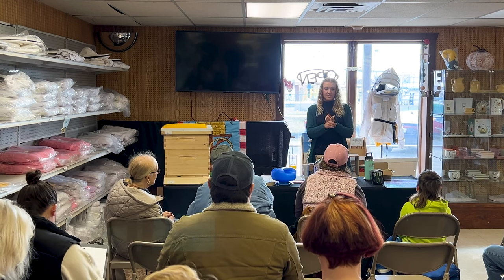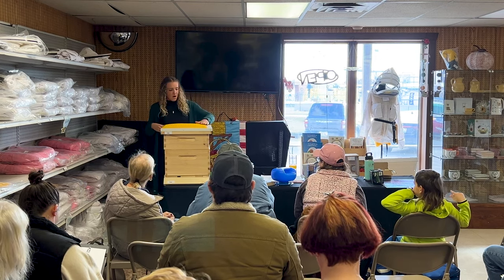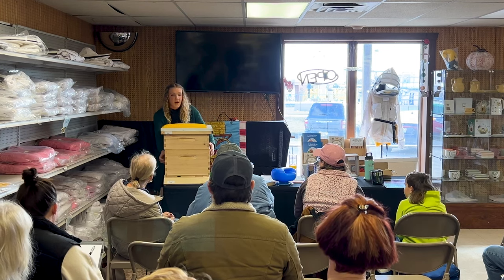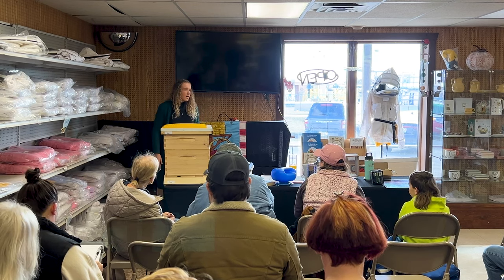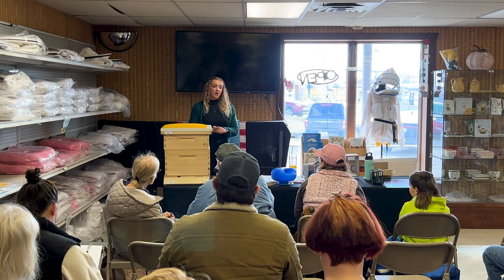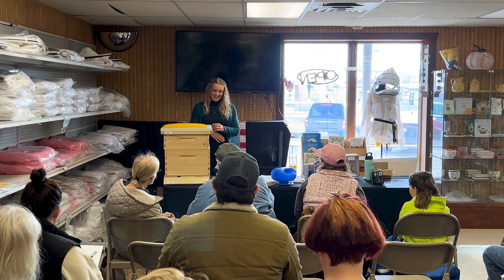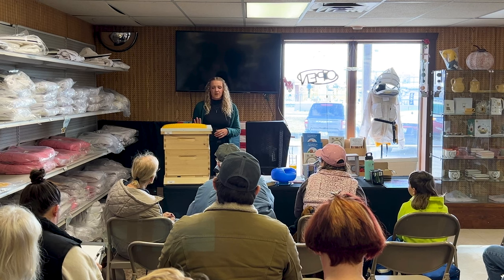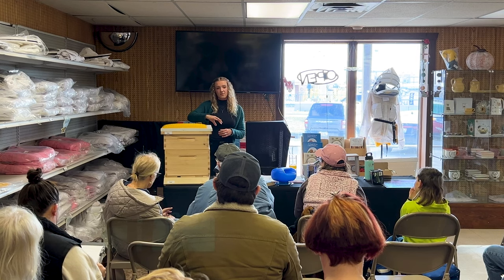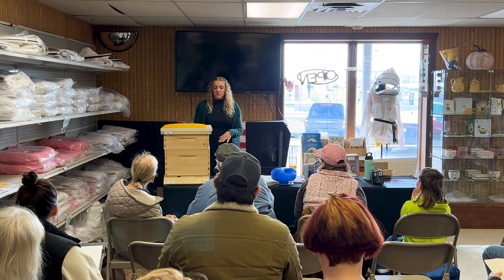Some treatments you can use: formic acid is the easiest for newbies because it comes as two pads that you put on your colony — one on each corner, right above the brood box — and you leave it for about 12 days. The only drawback is there's a temperature range: if it's above or even close to 85°F it could possibly burn your brood and your queen. But a good thing about it is it's the only treatment that can actually penetrate the wax cappings, meaning it will go into the brood cells and kill varroa mites inside those cells. All other treatments can only kill mites that are on the bees.